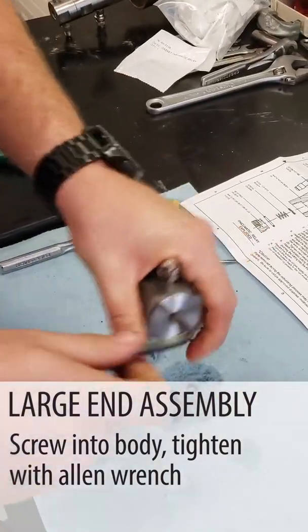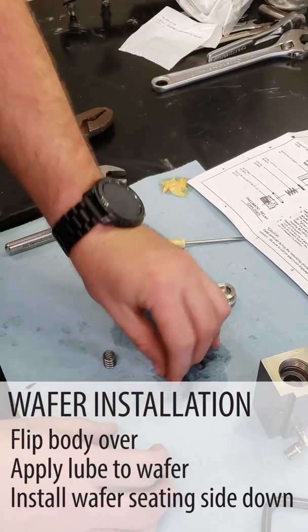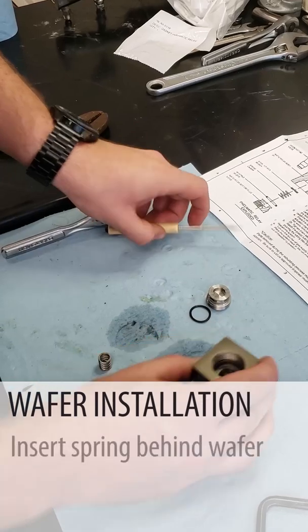Tighten this guy up, turn it over, and we're going to install our wafer seating-side down, then put a spring in behind the wafer.